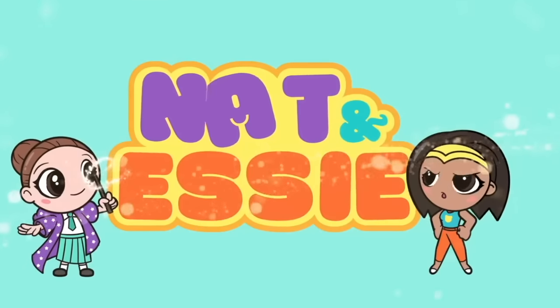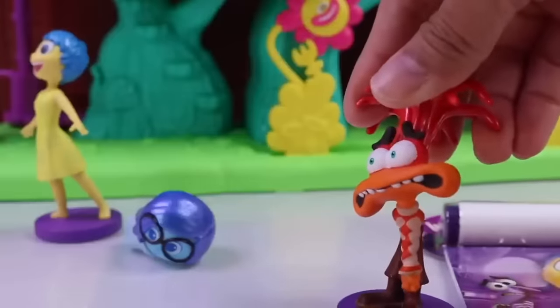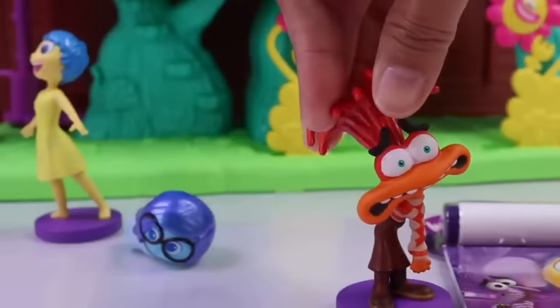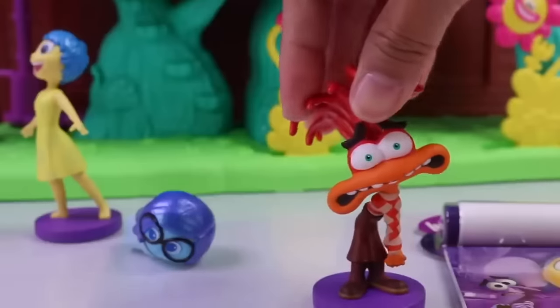It's Nat and Essie, plus Sprinkles the bear. There they are. I don't know, guys. Should I really give this to them? What if they don't like it? What if they get mad at me even more?